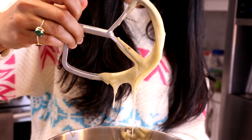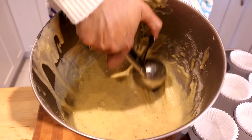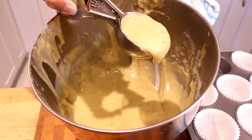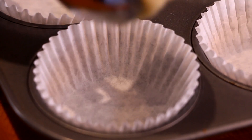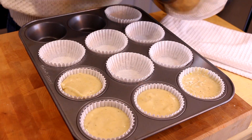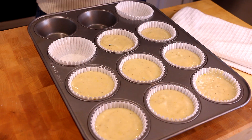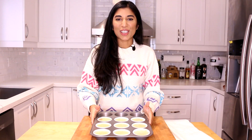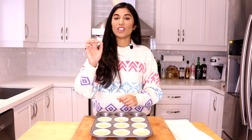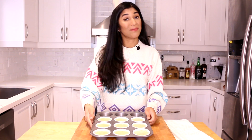Just like that our cupcake batter is done — take a look, it smells amazing. It's on the thinner side and that's gonna result in a really moist cupcake. Now all that's left to do is scoop it out into a cupcake tin. My favorite way to scoop the batter is with an ice cream scoop because you get the right portion every single time — fill your liners about three-quarters of the way. My oven is preheated to 350 degrees and I'm gonna pop these in for about 16 minutes or until a toothpick inserted in the middle comes out somewhat clean. This recipe only makes nine cupcakes, so if you have more friends coming over make sure to double up.